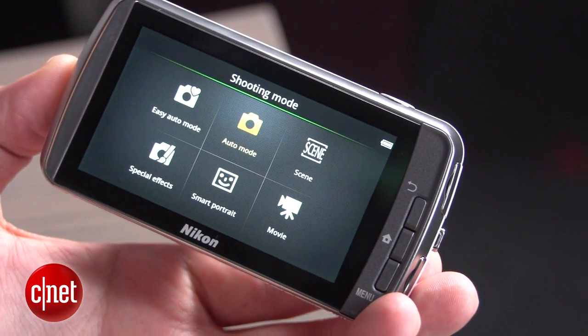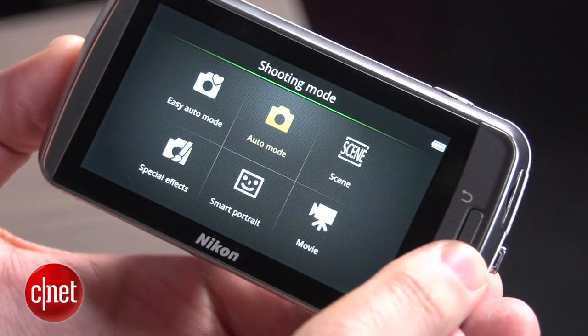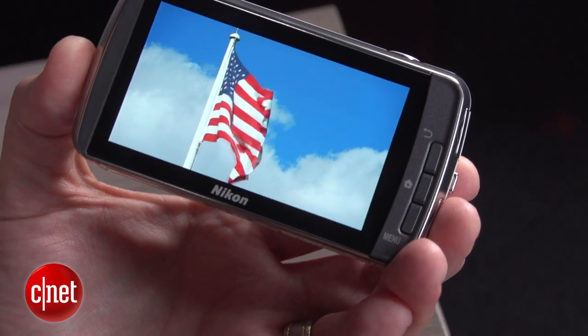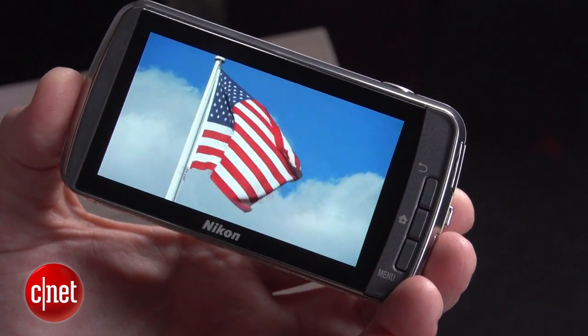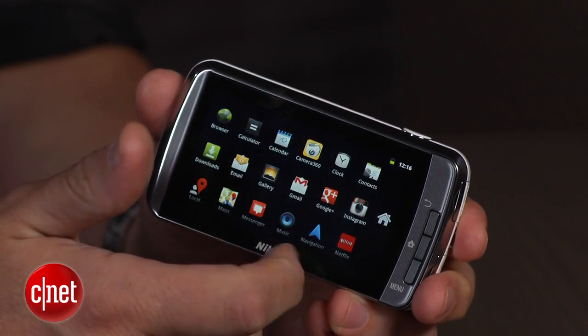Turn it on, and you get the interface you'll find on most Coolpix cameras designed for touch, with a handful of shooting modes and access to settings and playback. And as a camera, it performs like the S6300, which for its current $150 price is good, but nothing special.